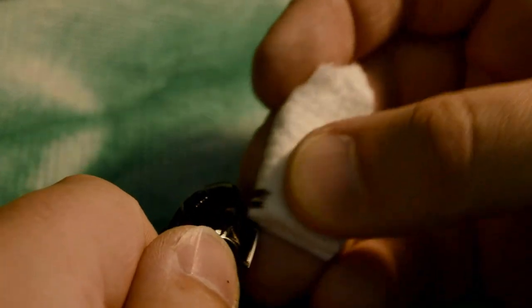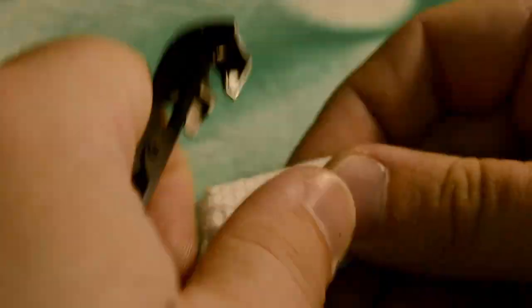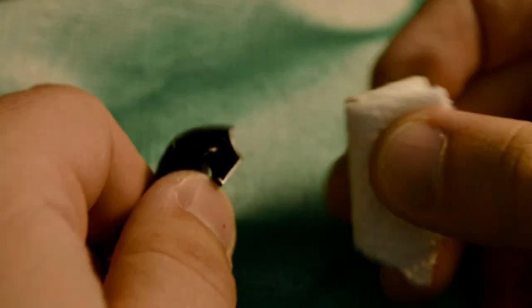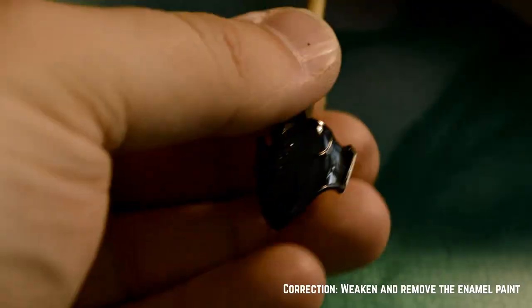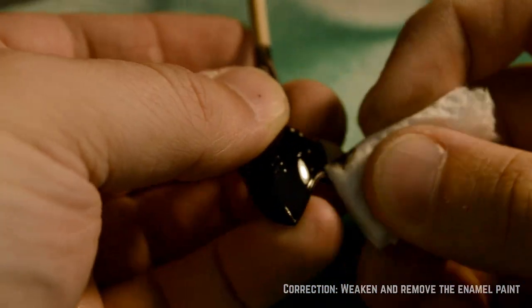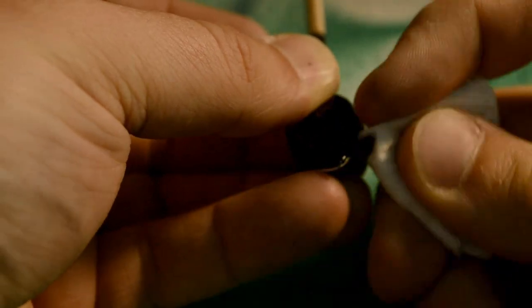The next step of this process is the most precise. Using lighter fluid or enamel thinner, I'll rub a Q-tip or a paper towel over all the raised edges of the sleeve detail. Over time, this will weaken and remove the enamel. If you accidentally remove the paint in the wrong area, or you go outside of the lines, you'll need to repaint the enamel and try again. This is a painstaking process, so don't worry if you goof it up.